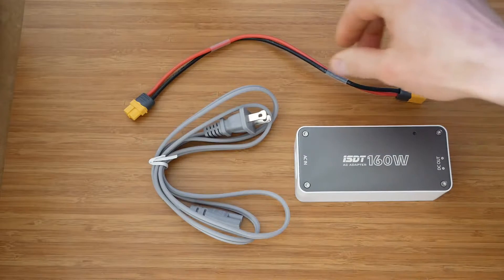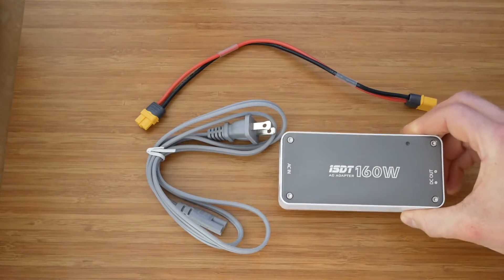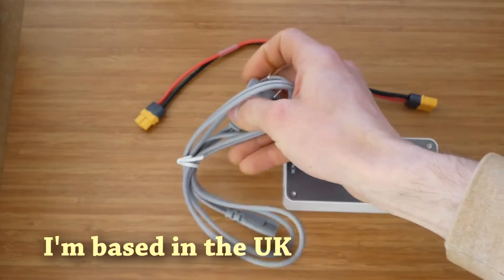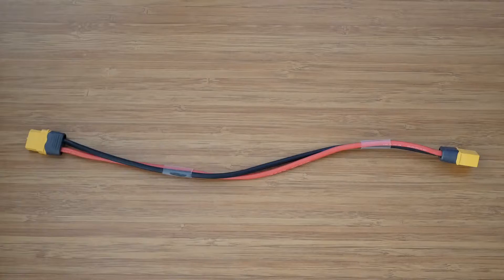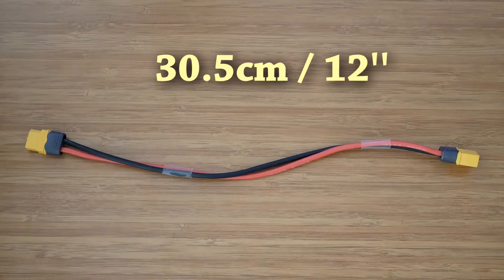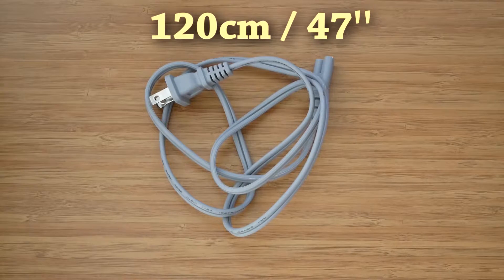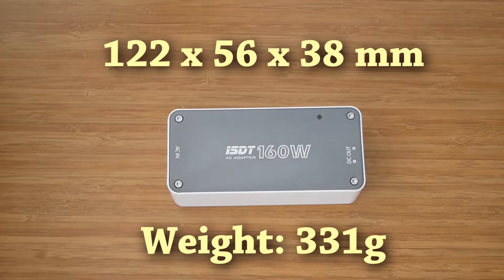Inside the box we find an XT60 cable, a power lead, and the charger itself. Oddly enough the power lead is the American version but luckily Banggood supplied the adapter as well. The provided XT60 cable is about 30 cm or 12 inches long. The power lead is about 120 cm, which is about 47 inches long. The dimensions of the power supply are 122 x 56 x 38 mm.